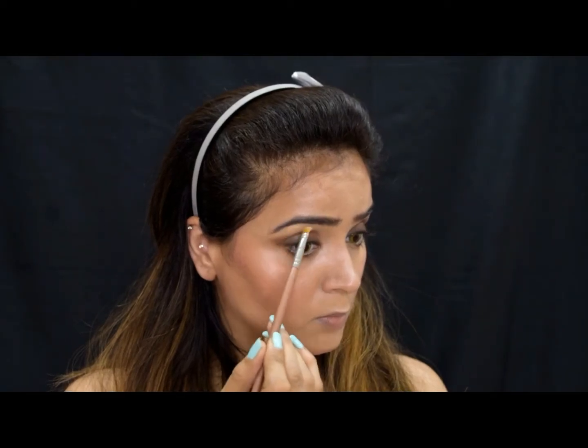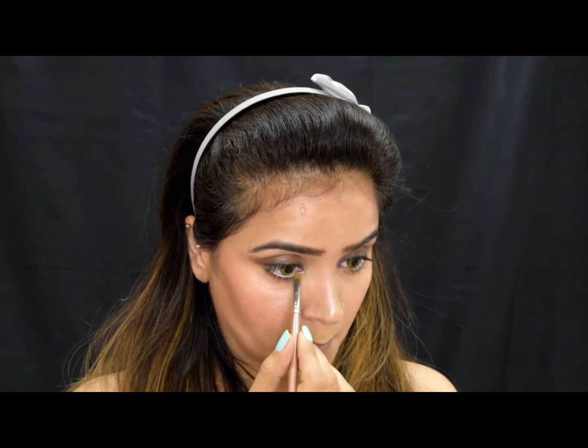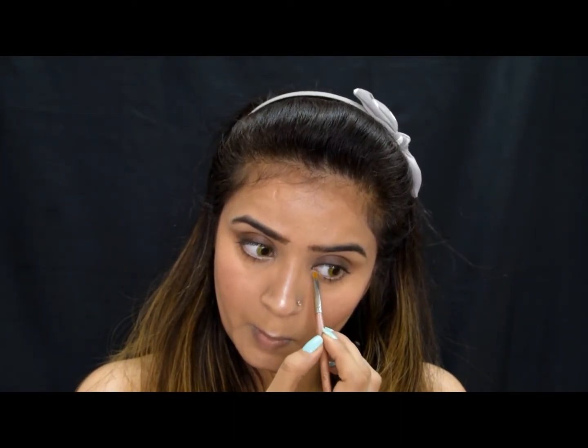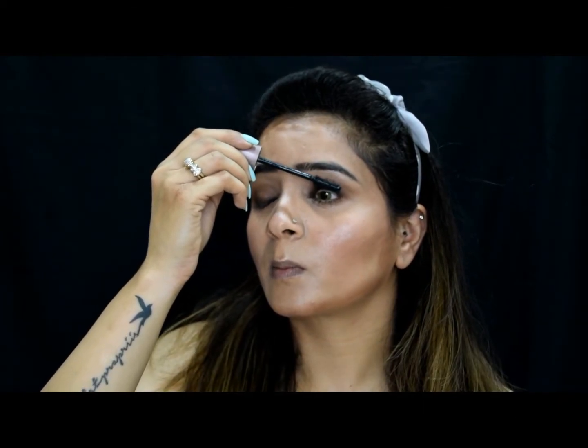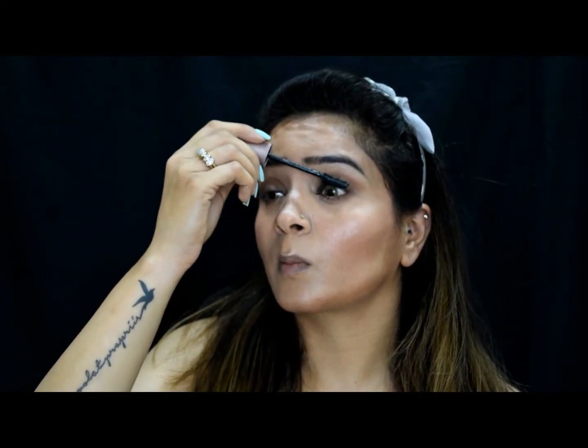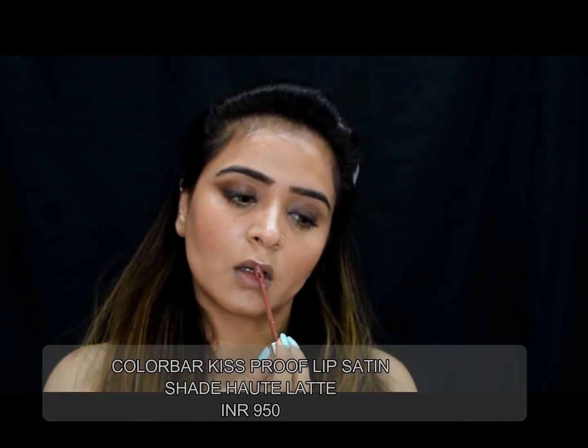Now it's time to groom my eyelashes, something I love doing the most. I'll be using my most trusted Maybelline Lash Sensational mascara in the shade black, and I'm going to apply like a ton of coats because I want them all standing and alert.